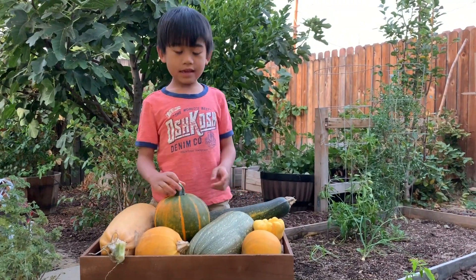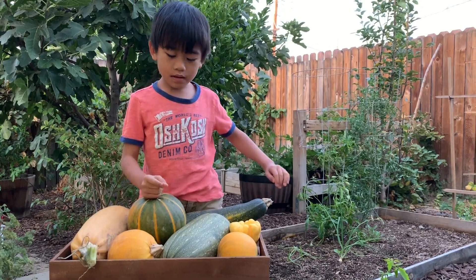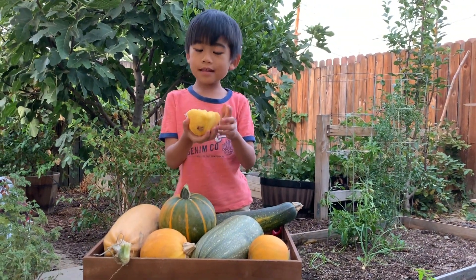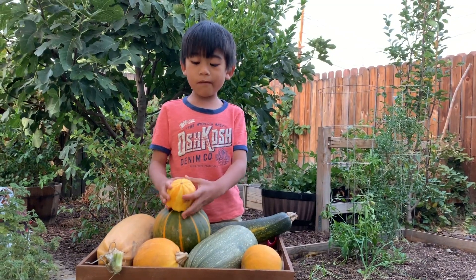Garden pickings! Here is — what's this? Squash. And what's this? Scallops. Scallop pumpkin.